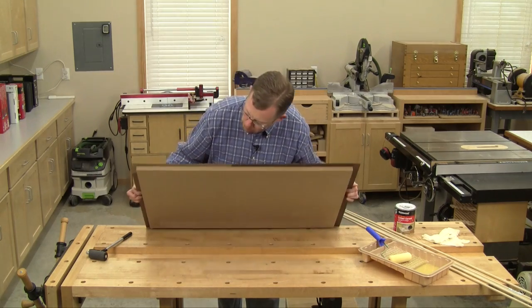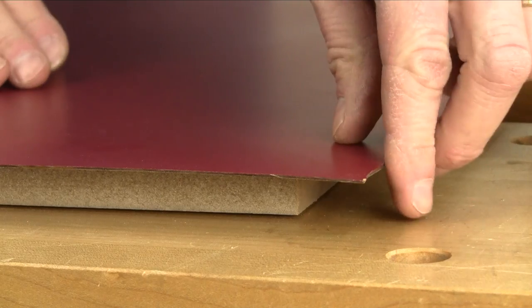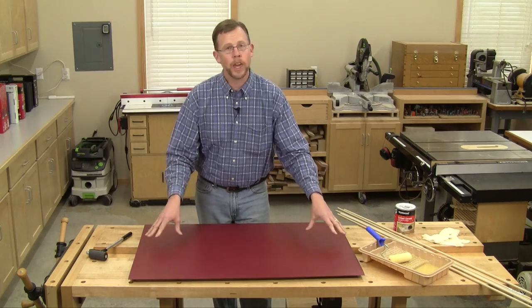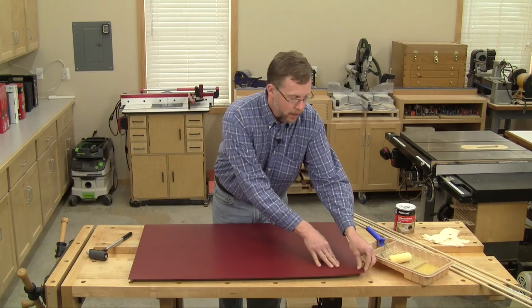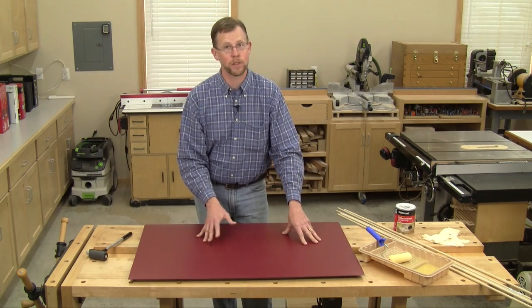most spots stick just fine, but some areas don't. Now what are you supposed to do? You can't peel the laminate off the substrate or you'll break it, and there's not enough room under this loose corner to get more contact cement inside so you can fix it.